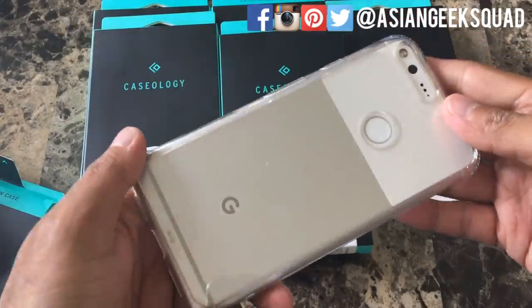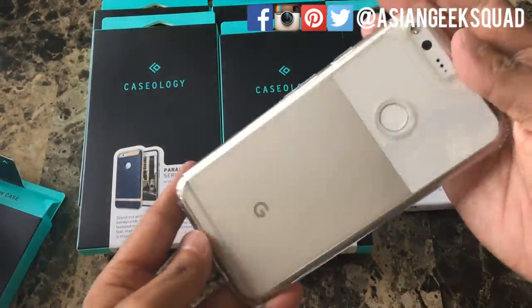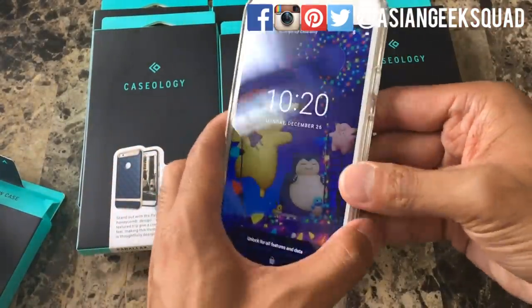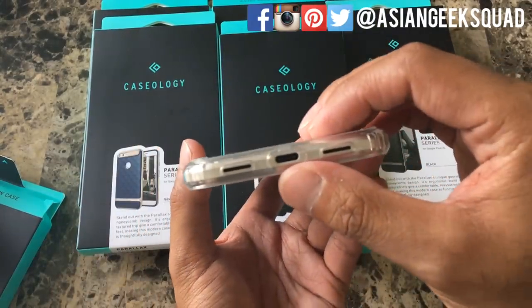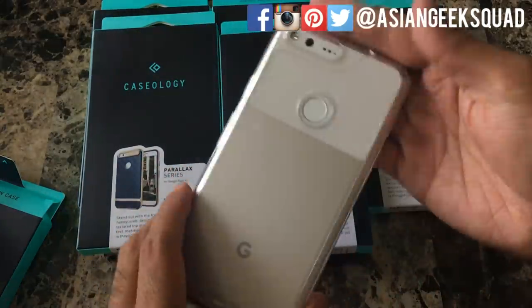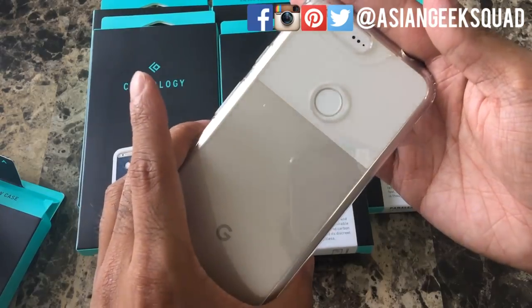Let's take a look around the device. One thing I always love about Caseology cases is they just snap right on and it fits really well — the camera cutout, the USB-C, and the speakers as well. So that's a quick look at the clear Waterfall series case. So far so good.